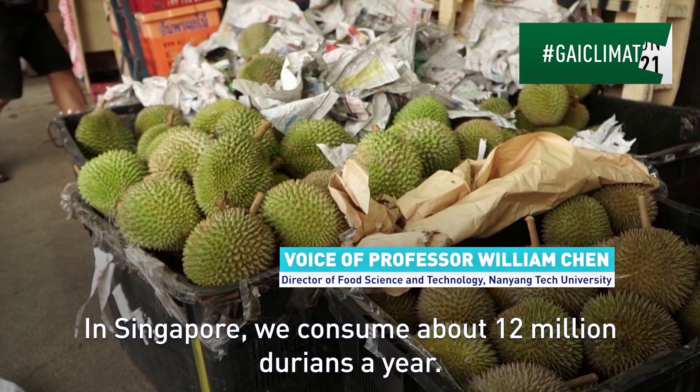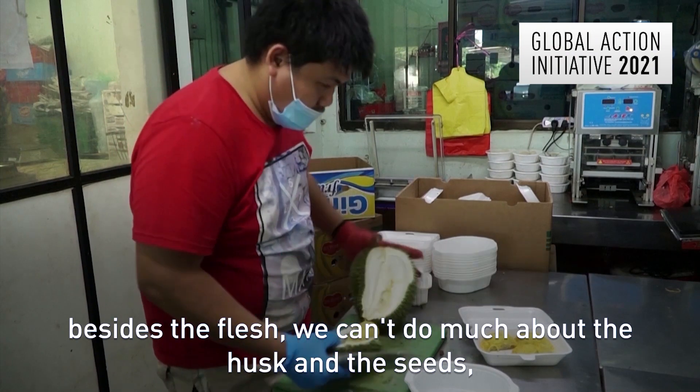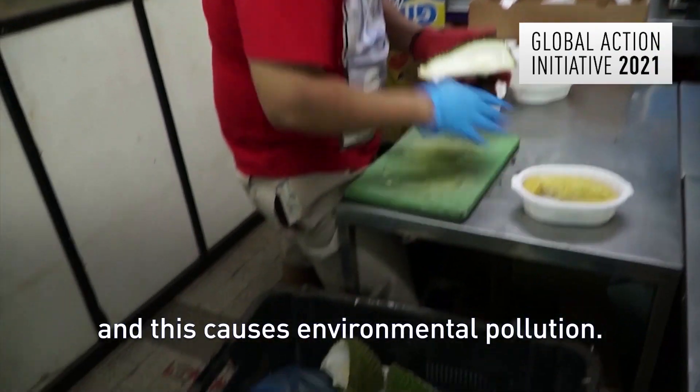In Singapore, we consume about 12 million durians a year. Besides the flesh, we can't do much about the husk and the seeds, and this causes environmental pollution.